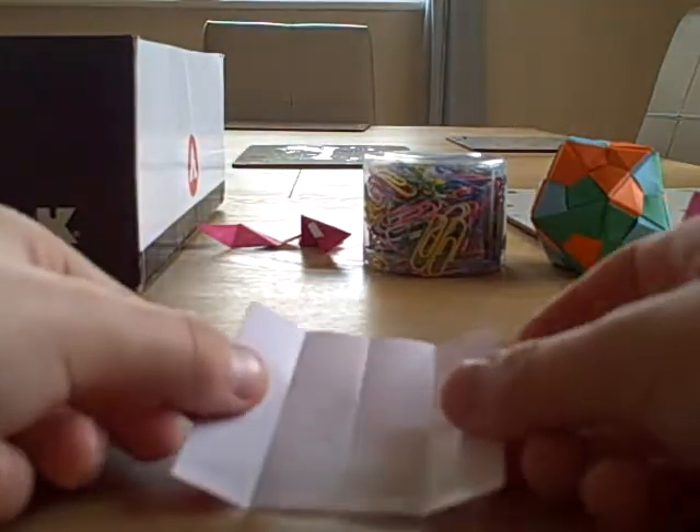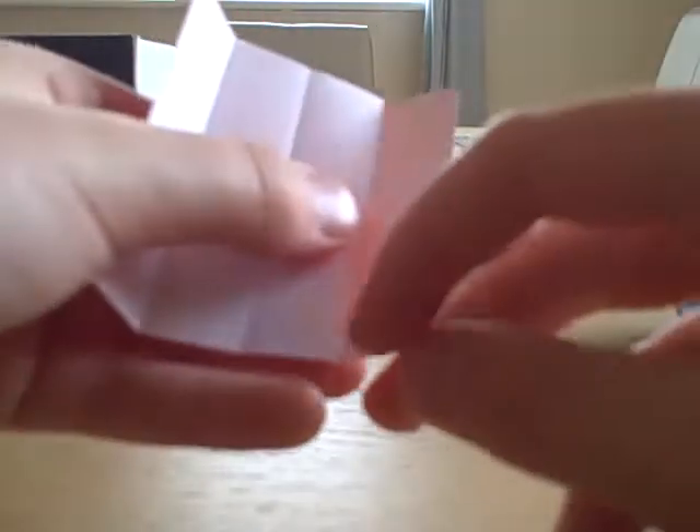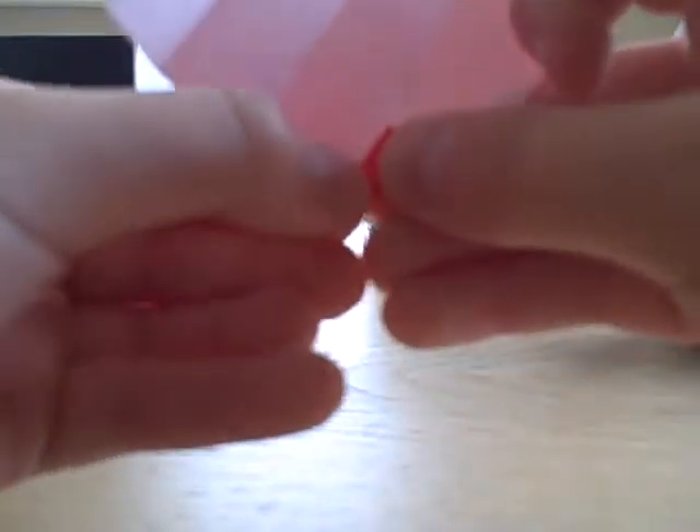Once you've done that, you should turn this. You're going to fold this little corner onto this one here, like so. You're also going to do this — turn it around and do it for this side. You're going to fold this line onto the line here, so you've got this.